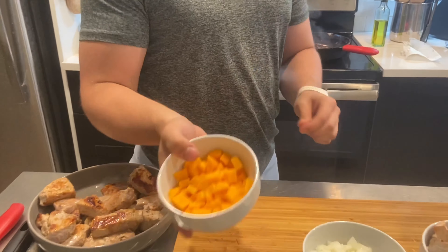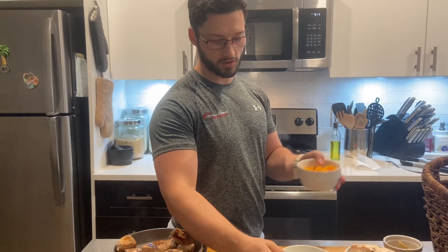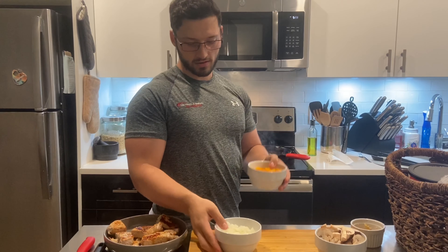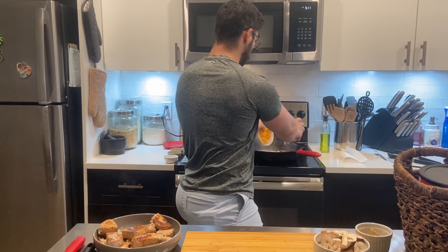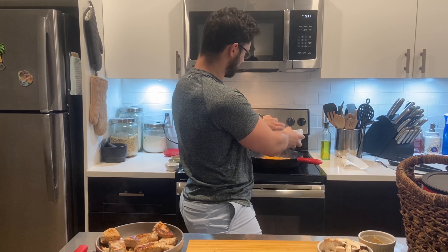Now I'm going to dump in — you can either use butternut squash or you can use carrots, it doesn't really matter. I'm going to put this in and then also the onions. We're going to sauté these for about six to eight minutes.